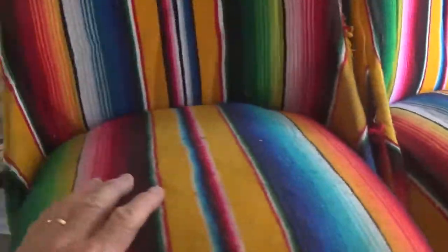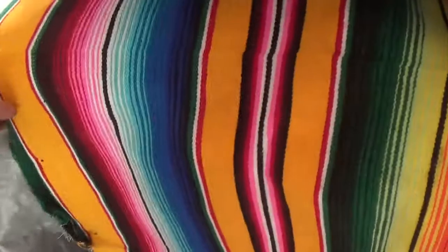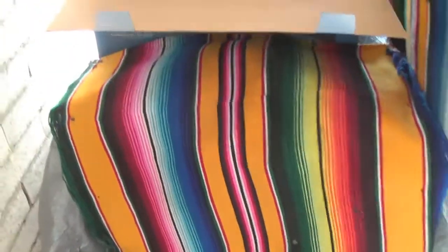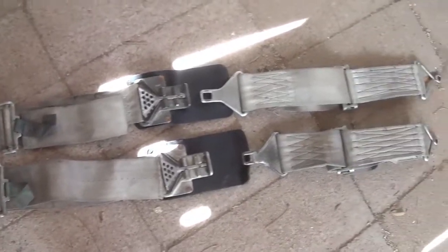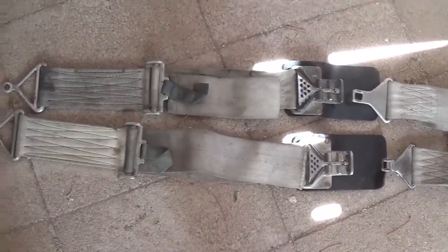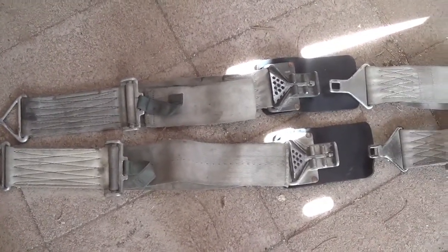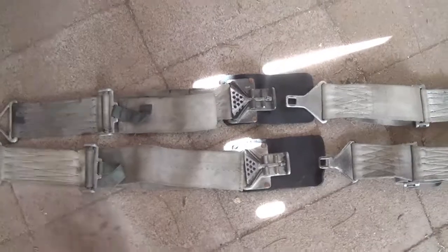These bottom cushions come out. I also took off the material covering the door panels. And look at the seatbelts I found behind the seats. These are like something you'd use on a B-52, I guess. It looks like aircraft stuff to me.